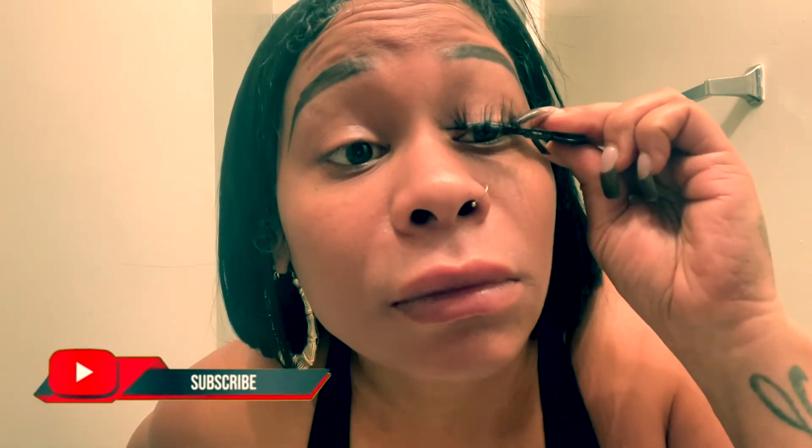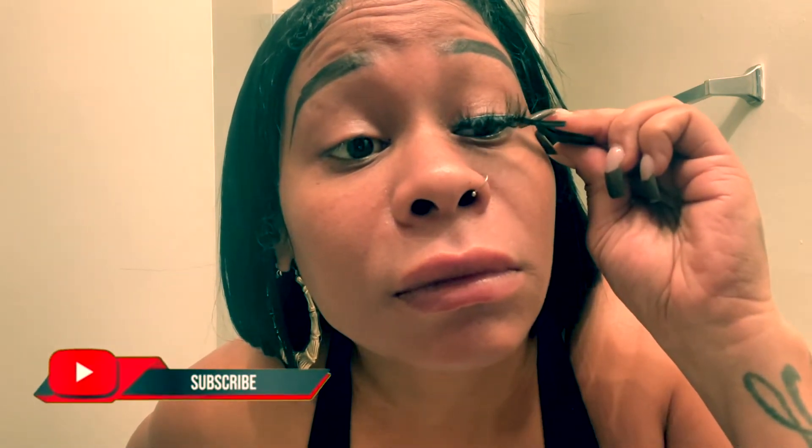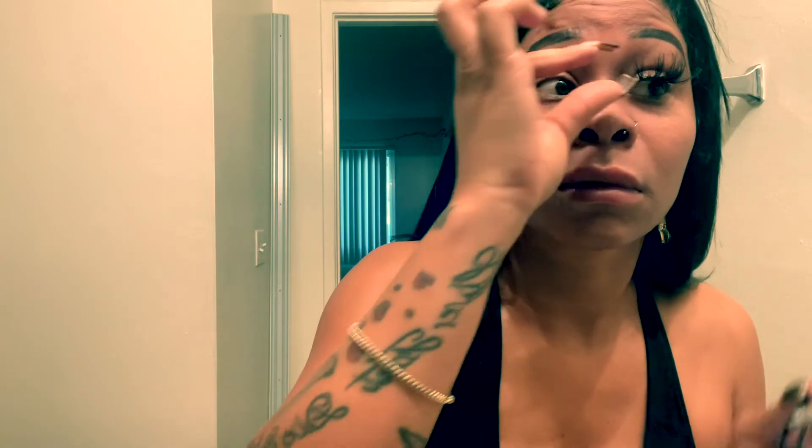You want it to stick — you don't want it falling off in the middle of the day. I'm going to apply the eyelash right on top of my eyelash line. I normally don't use the applicator because I always use my nails, but for beginners and people who don't really know how to apply eyelashes, you can use eye applicators — it's easier.